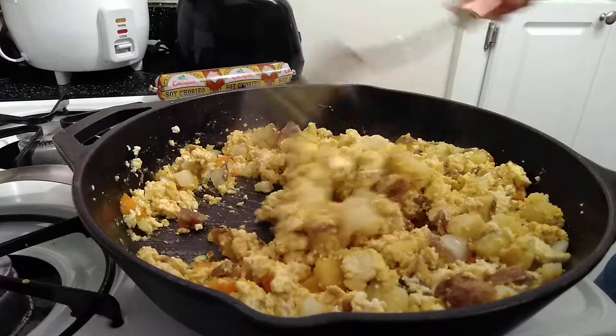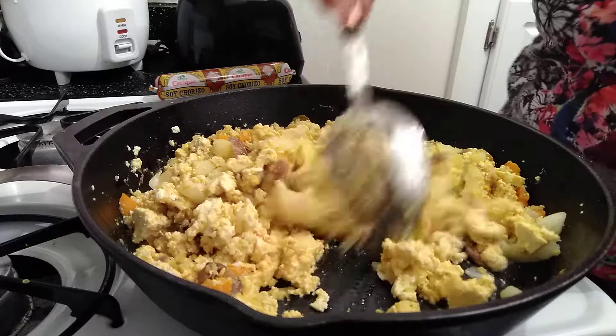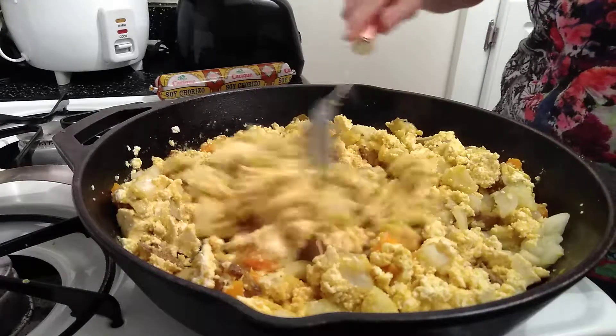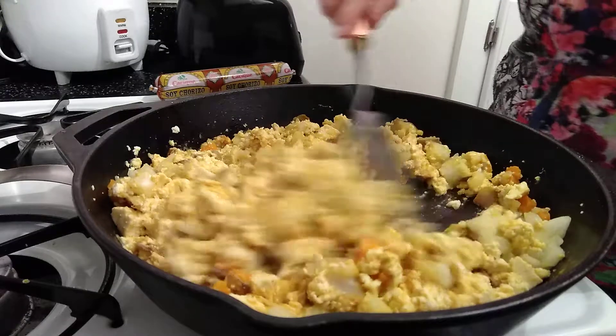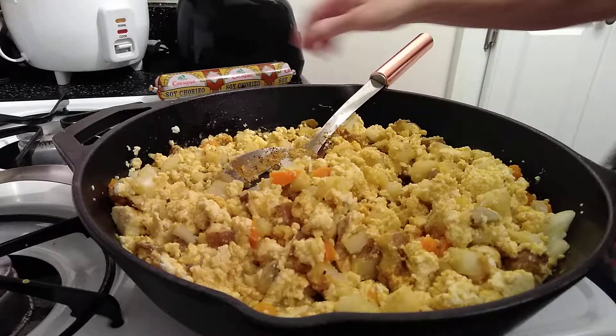This is also good to make breakfast tacos. You can add chives to it, you can do all kinds of stuff with this, or you could add soy chorizo.